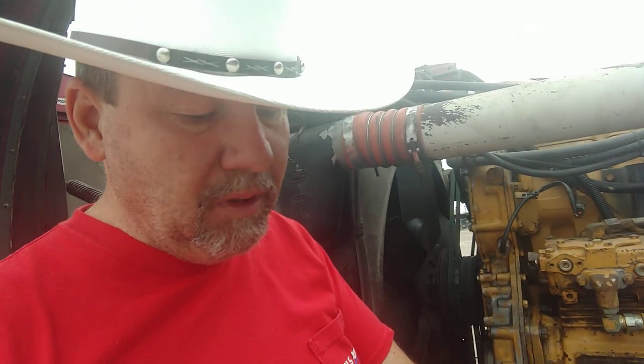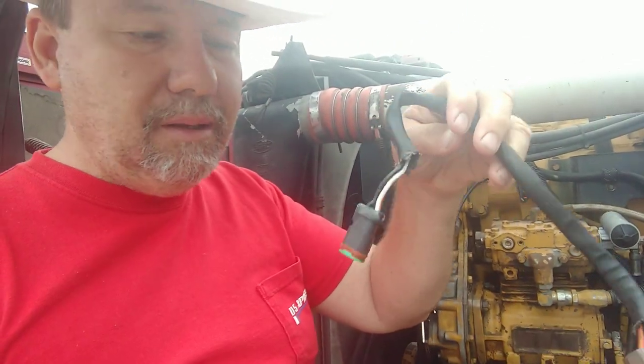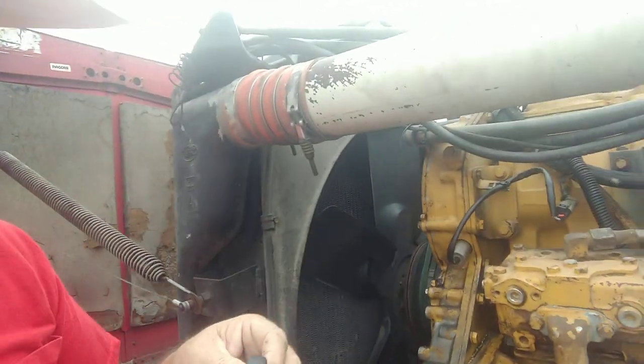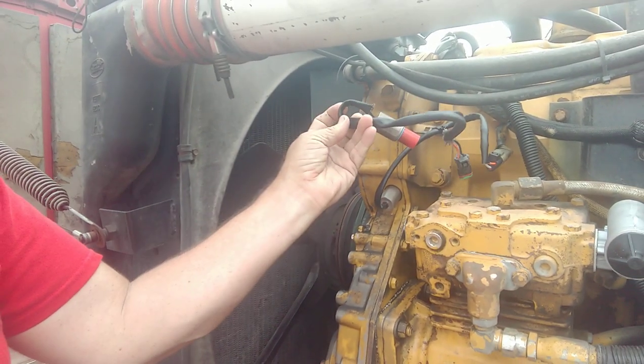I'm going to show you the problem first. This is a camshaft position sensor, also known as a speed sensor. They come with a little cap on there — that's what it looks like, that little dude right there. It's got a little plug on it, and it goes right here. Super simple to unscrew, screw one in, plug it in — bada bing bada boom, you're on your way.